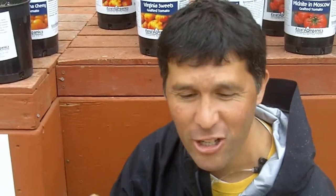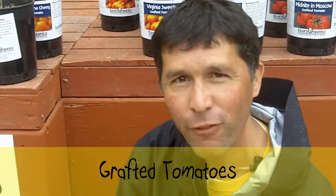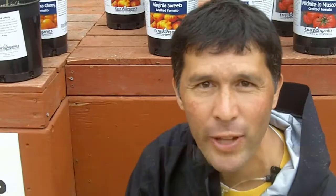If you haven't planted tomatoes, or if you are a great tomato connoisseur, or if you are just wanting to know about the latest and greatest in tomatoes, I've got something for you. These are grafted tomatoes. You might have heard that term being floated around — it's really something new that's coming out of Japan, by the way, and it's floated across here.